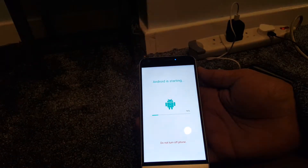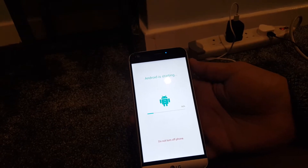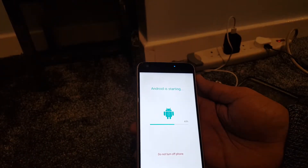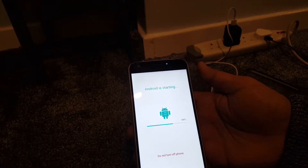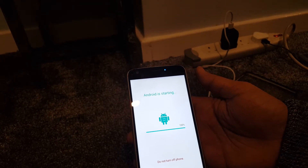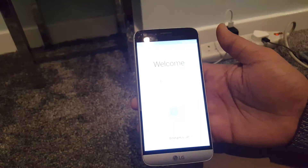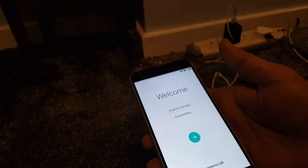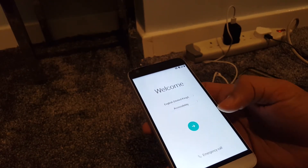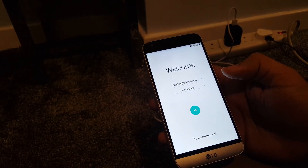As you can see, Android is starting and it's going to reload the software. There it is — it's now fully reset, ready for you to use as a new phone or as your regular phone. That's all, thank you for watching. Please subscribe, share this video, and press like.